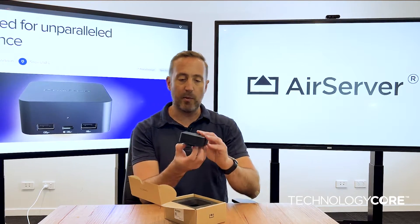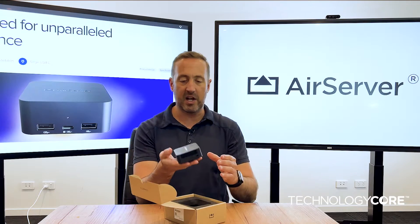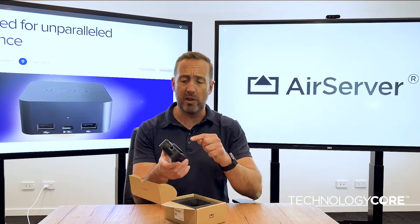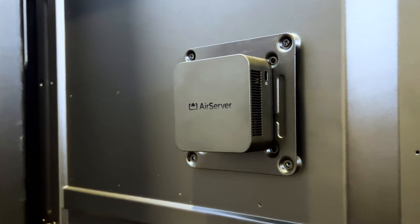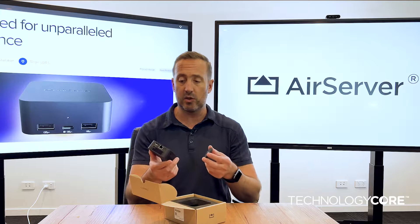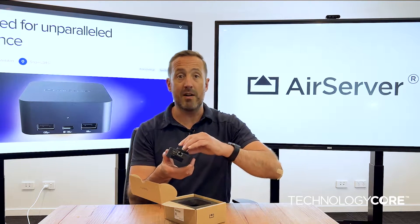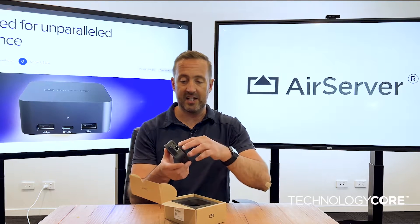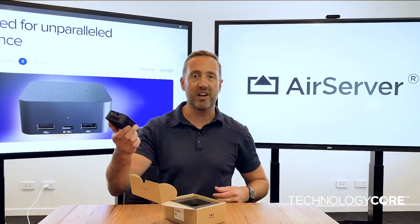As we pull it out you can see it's roughly the same size, same form factor, similar kind of weight. Straight away on the back you notice the magnetic mount — you can still VESA mount this — but for installers or temporary users that just want to come in and stick this on the back of a screen or a projector, this magnetic mount is going to be really popular. It means I can just stick this on the back of the TV and away I go.